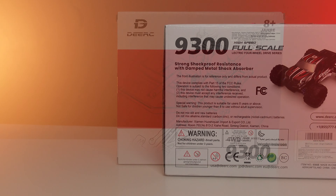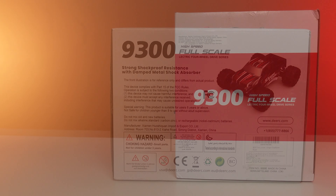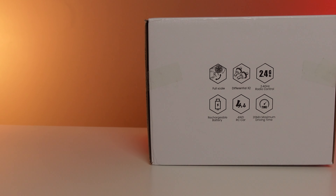First, retailing at $79.99, we have the DRC 9300. This is a 1/18th scale four-wheel drive ready-to-run RC truck for kids. It claims to go 40 kilometers straight out of the box.